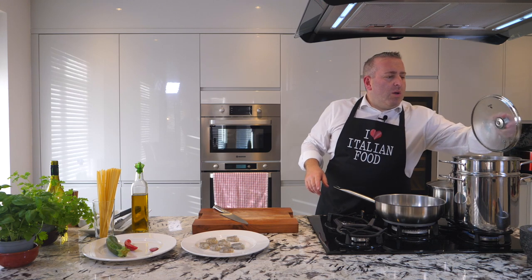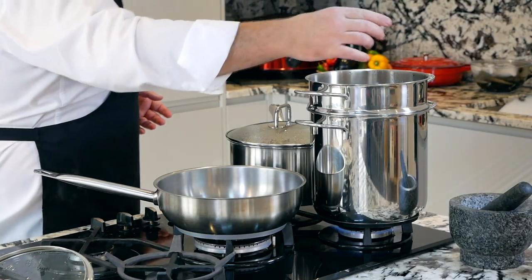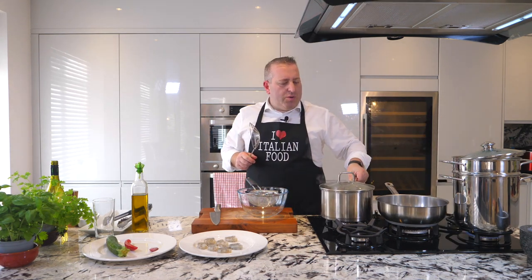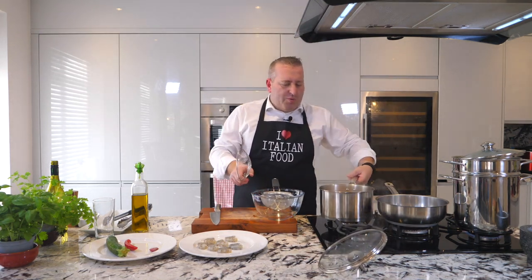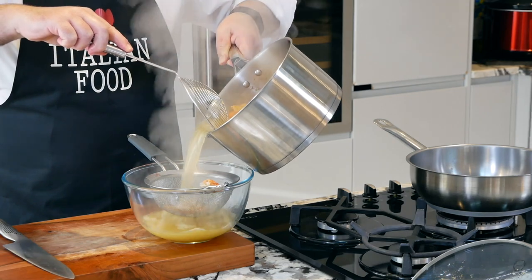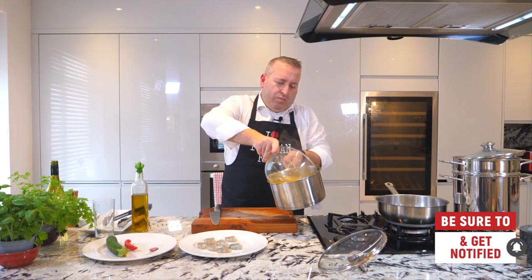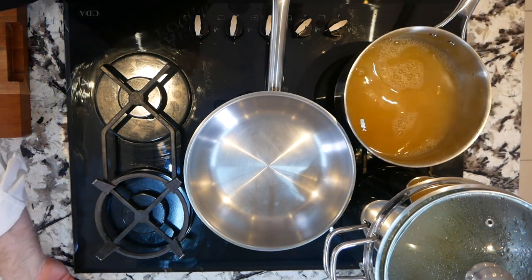Here we are, the water is boiling. Salt. Linguini al dente, ten minutes. Here we are, our stock looks really good. Let's put it in here. We put it back in our pan. Lid on, and we keep it nice and warm.